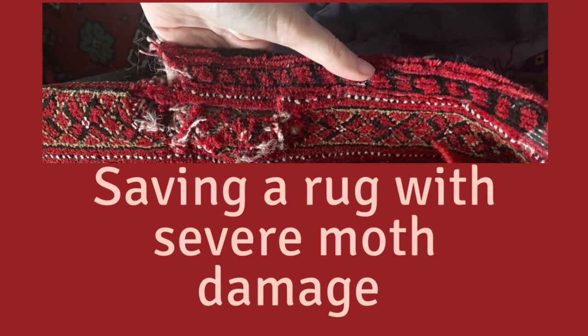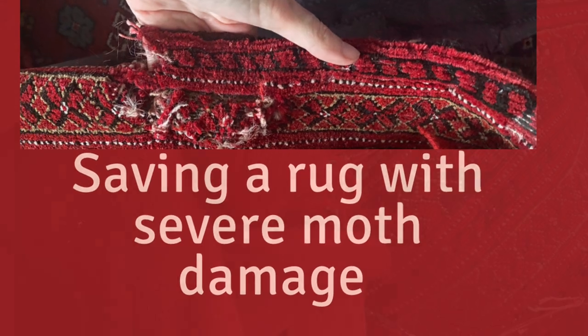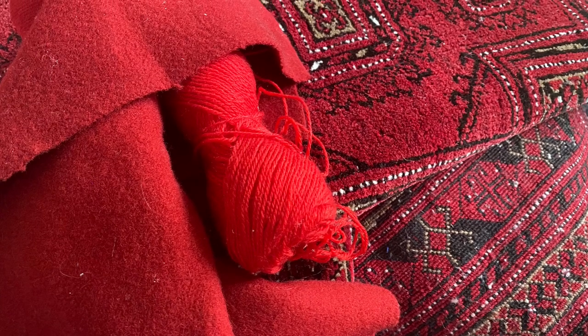Hello, this is Angela with Progress Permaculture. A while back I did a video where I talked about inheriting some wool rugs from my mother, one of which had severe moth damage after being rolled up and unused for more than a decade.